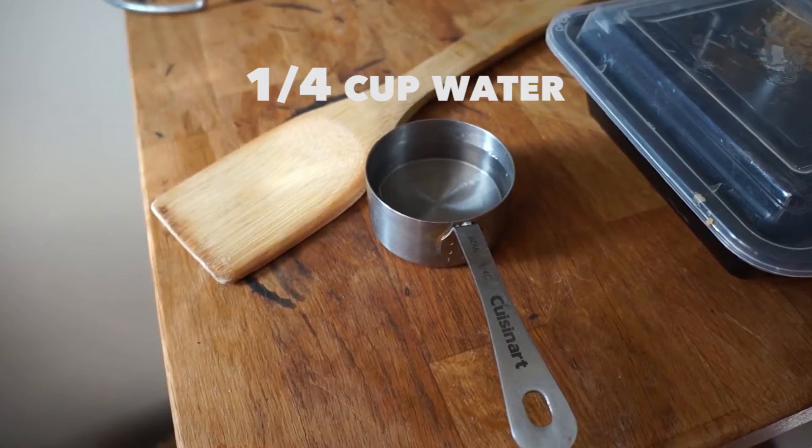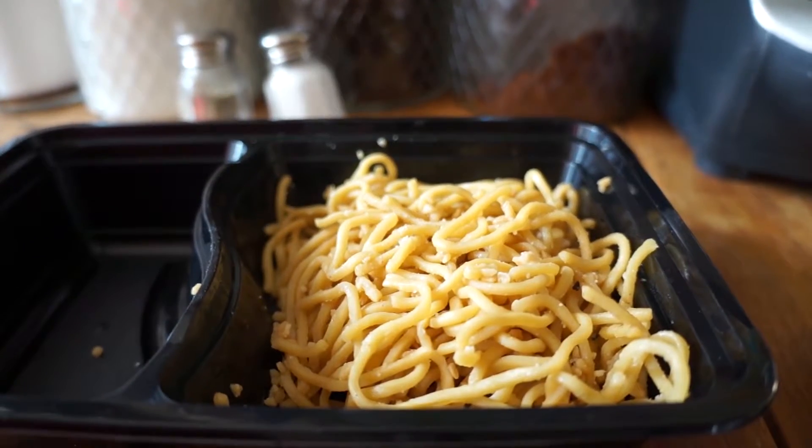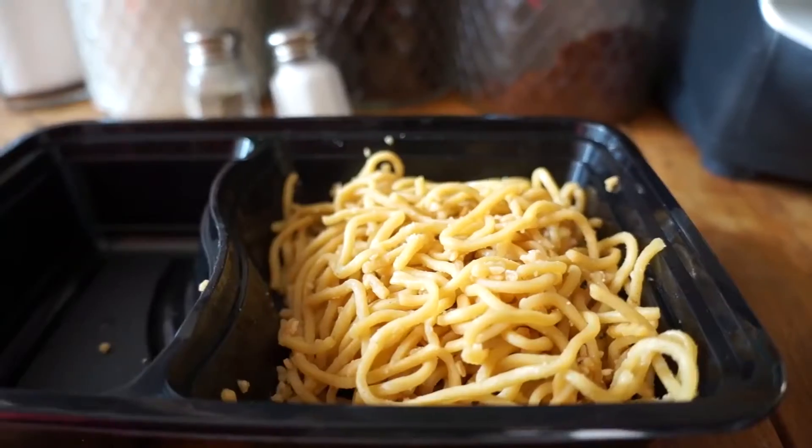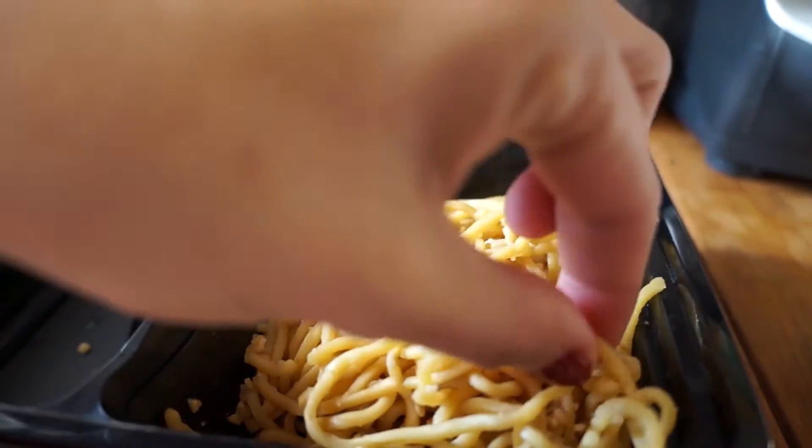To reheat noodles you're going to need a quarter cup of water, leftover noodles, a tablespoon of butter, and a skillet with a lid. This recipe is for about one cup of cooked noodles.